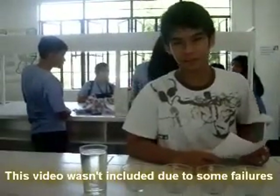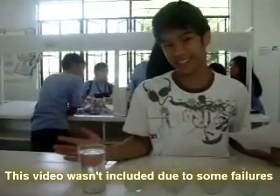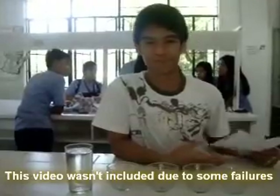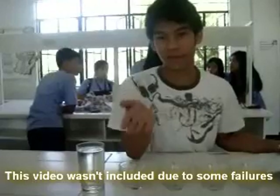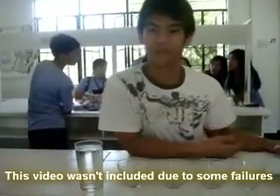Good day, people. As you can see, Joy's is not around. Me, Ron, will be hosting the show, the special episode of Joy's Chem Magic.